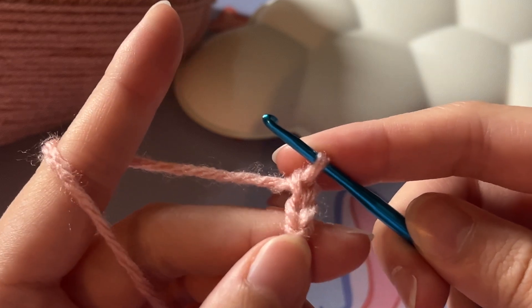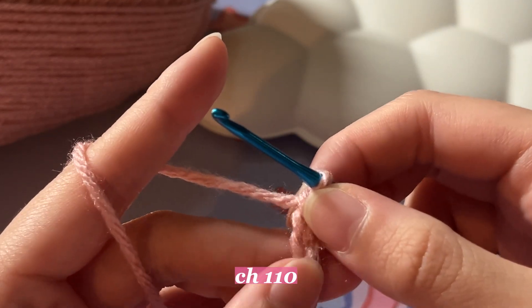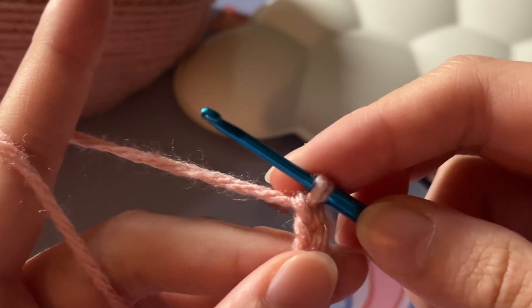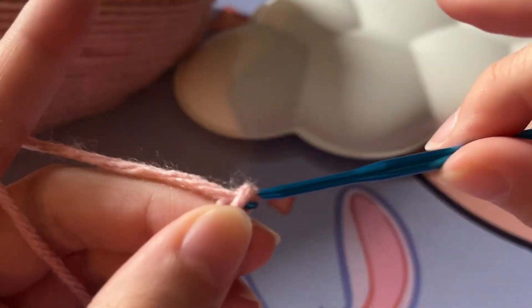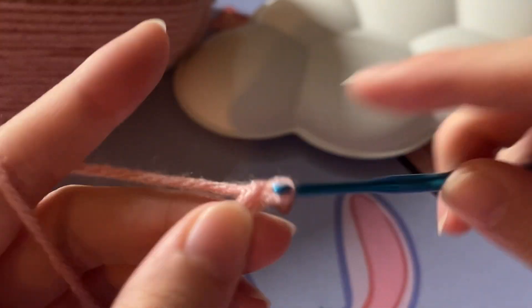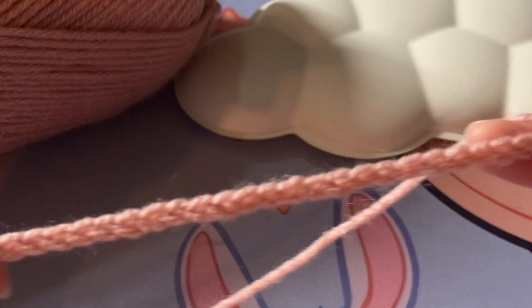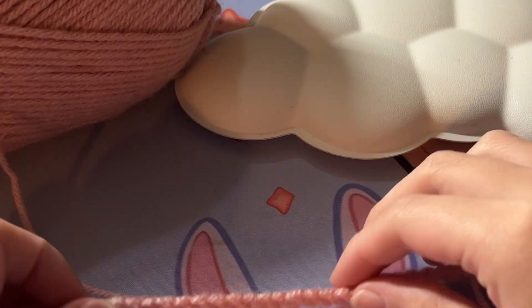Now you have your second chain. You're going to keep doing this until you have 110 chains. We will meet back here and I'll tell you what to do next. Okay, now I finally have 110 chains and it is going to be pretty long. You can always go back and add less or more depending on your preference.